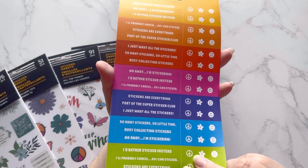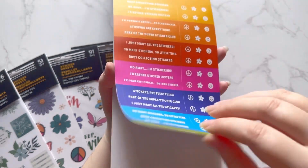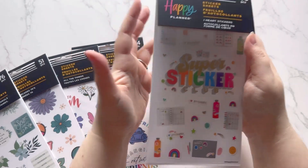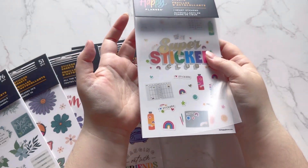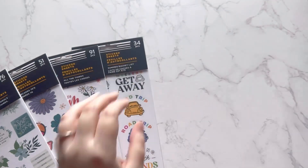'Go away, I'm stickering,' 'stickers are everything,' some peace signs. I feel like with these five pages you get a really good selection of stickers from the sticker book without having to buy the whole thing. This is the way to go, at least for me — I'm really excited about it.